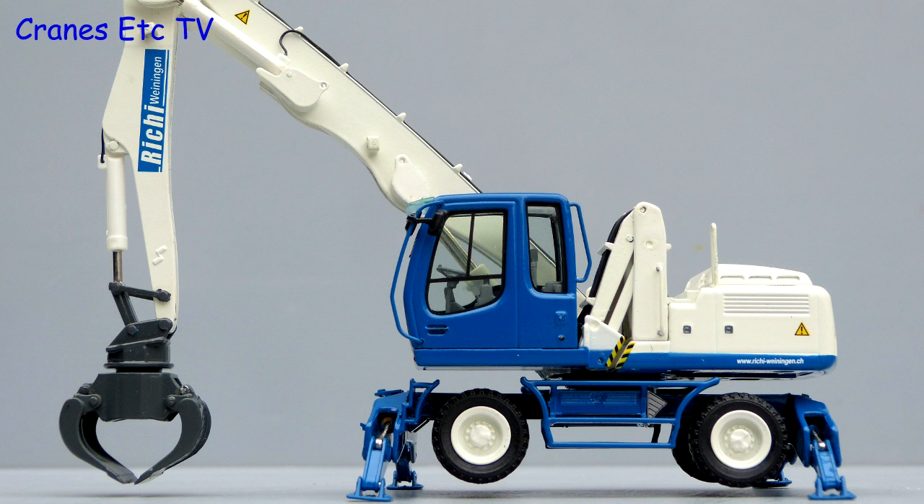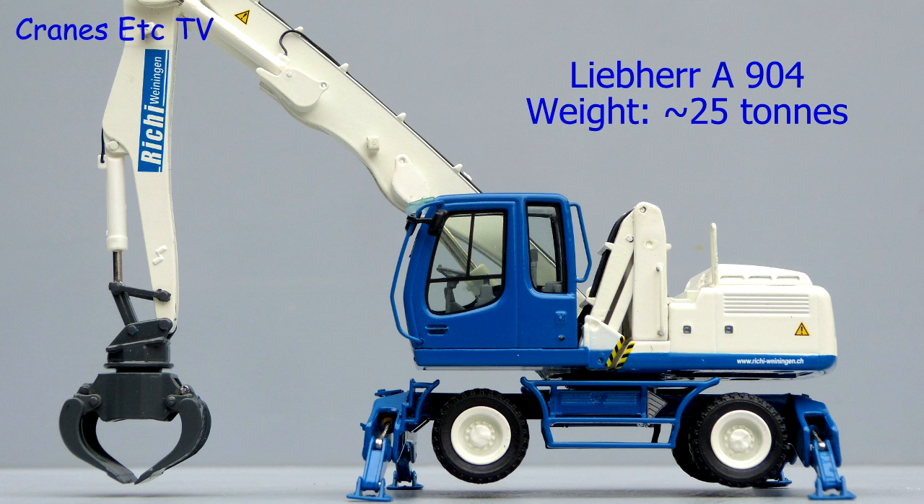The Liebherr A904 is a wheeled material handling machine. It is based on the A904 excavator and has a weight of around 25 tonnes. This model is in the colours of Rishi of Weinigen in Switzerland.